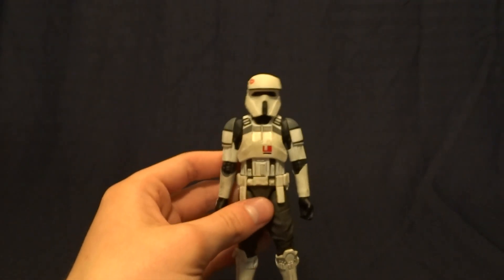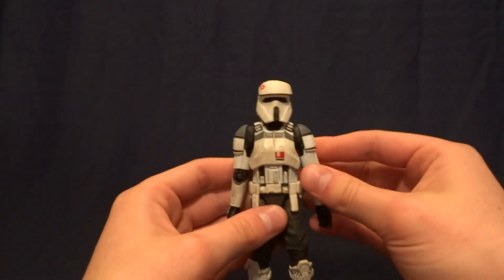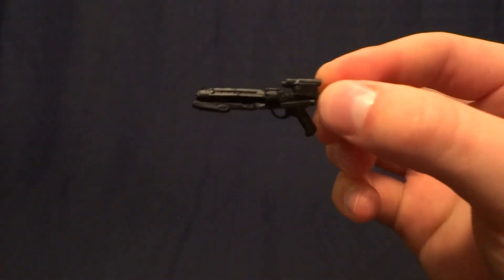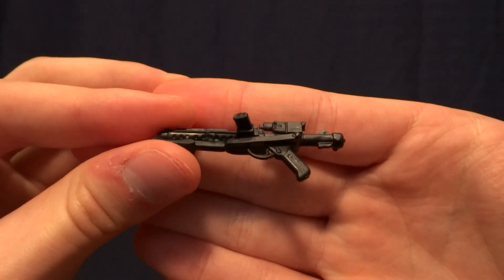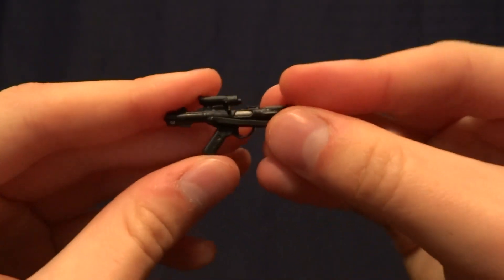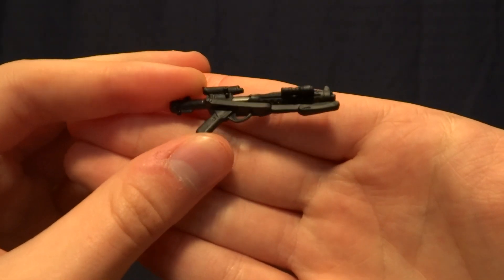So let's go ahead and take a look at the figure itself. He stands at exactly 6 inches tall, so he's going to be right in scale with all of your other Black Series figures. And he does come with one accessory, and that's his blaster. Pretty nice sculpt work on there, lots of detail. There's only a little bit of paint work, just a little bit of silver right there. Other than that, it's just black molded plastic.